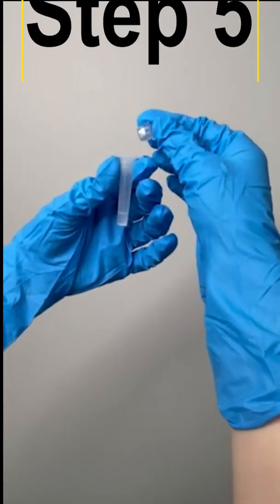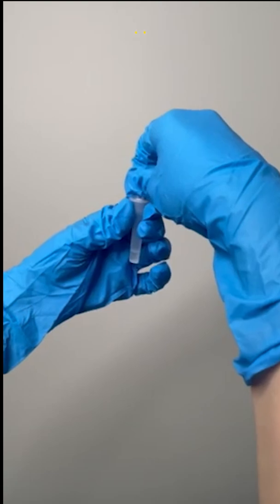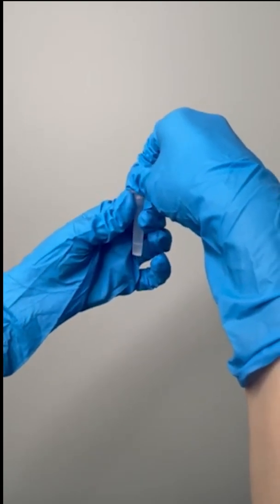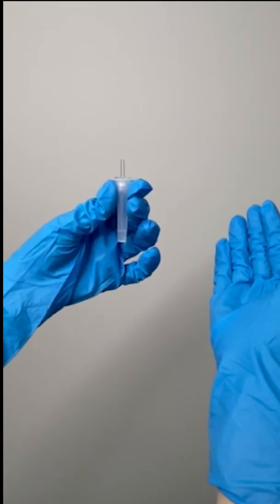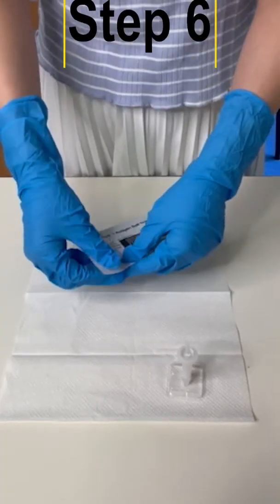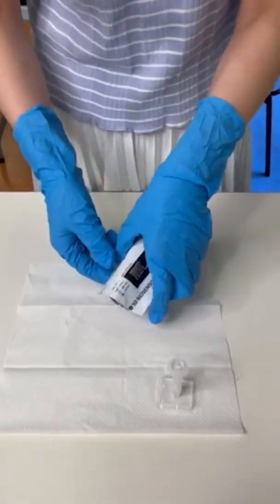Attach the nozzle into the sample extraction tube containing the extracted sample. The extracted specimen in the tube is now ready for testing. Open the pouch and remove the test cassette, placing it on a clean flat surface.